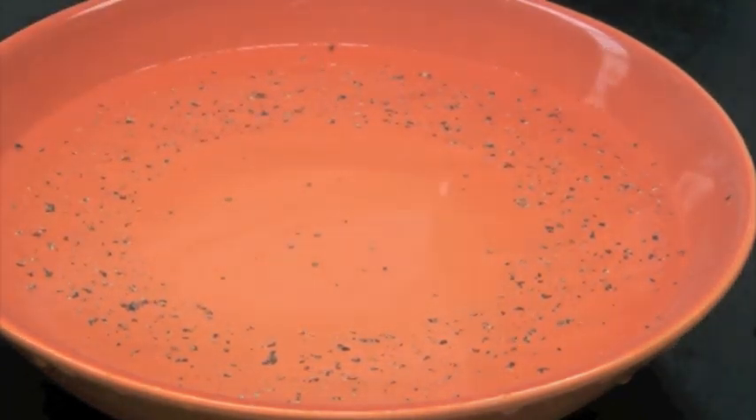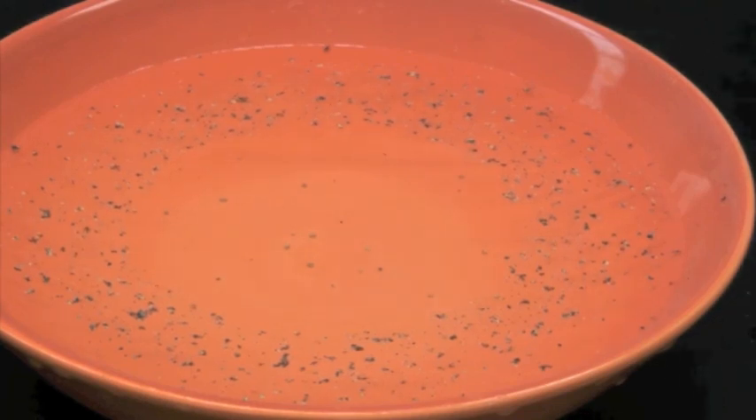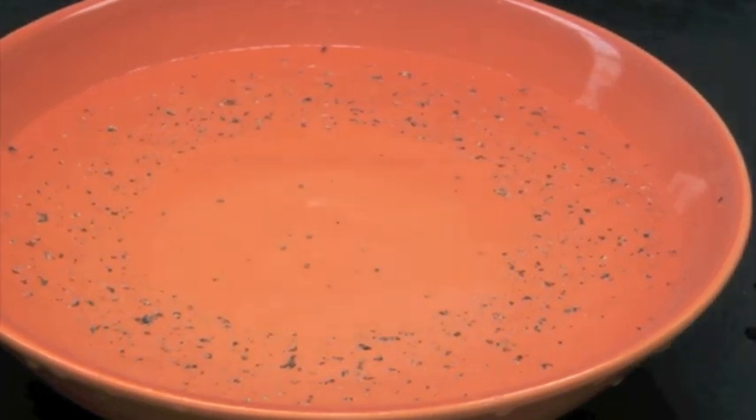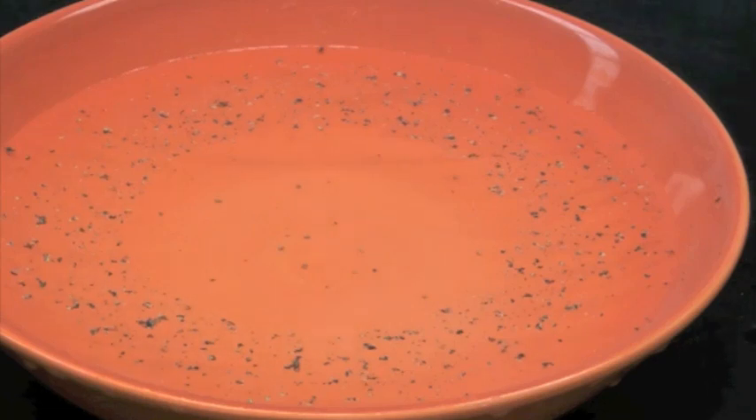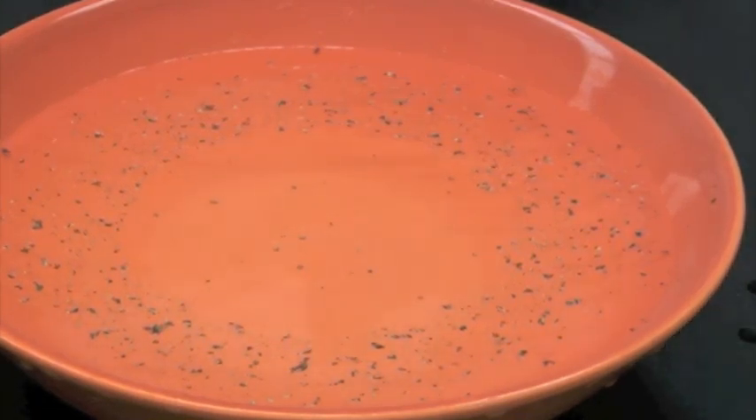Oh my gosh, look at that! The pepper moved to the outer edges of the bowl. The introduction of the soap molecules breaks the bonds between the water molecules, and the movement of the pepper illustrates the directional rupture of the water's surface tension.